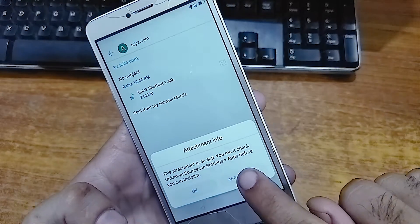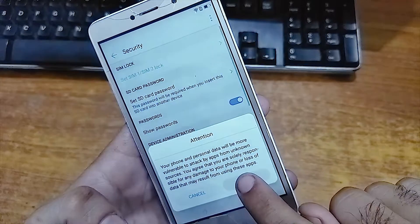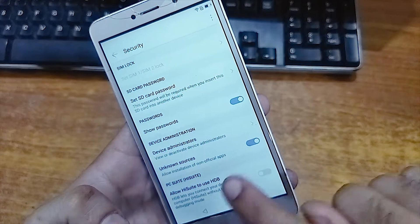Now click on this Quick Shortcut Maker APK. Go to App Settings, click on Unknown Sources, and check OK.